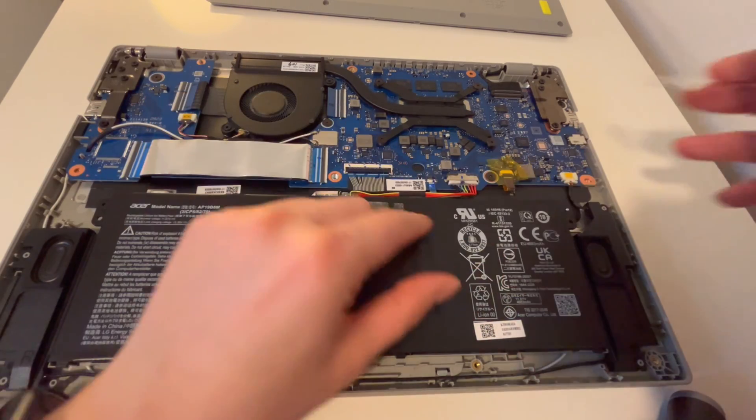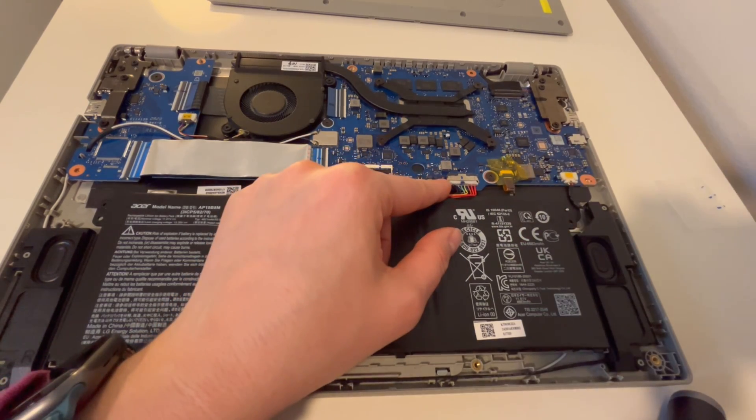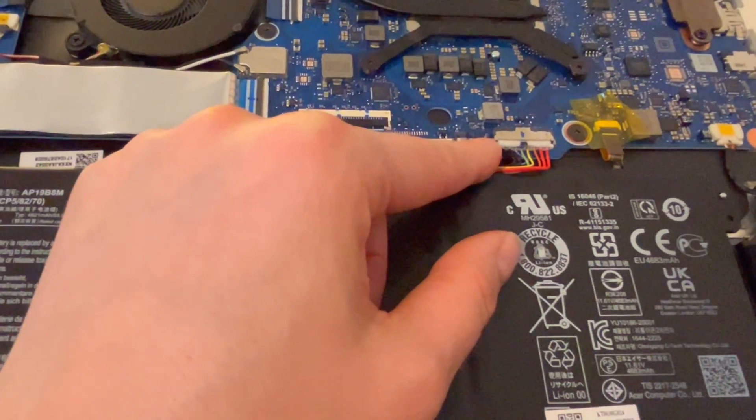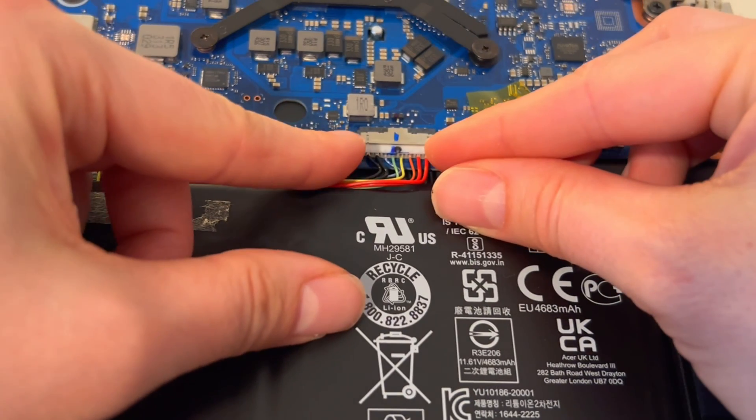First thing you want to do is detach the battery by removing this plug — pull on the tabs on the side, not on the wires. Also, if you find this video helpful in any way, please like, share, and subscribe.